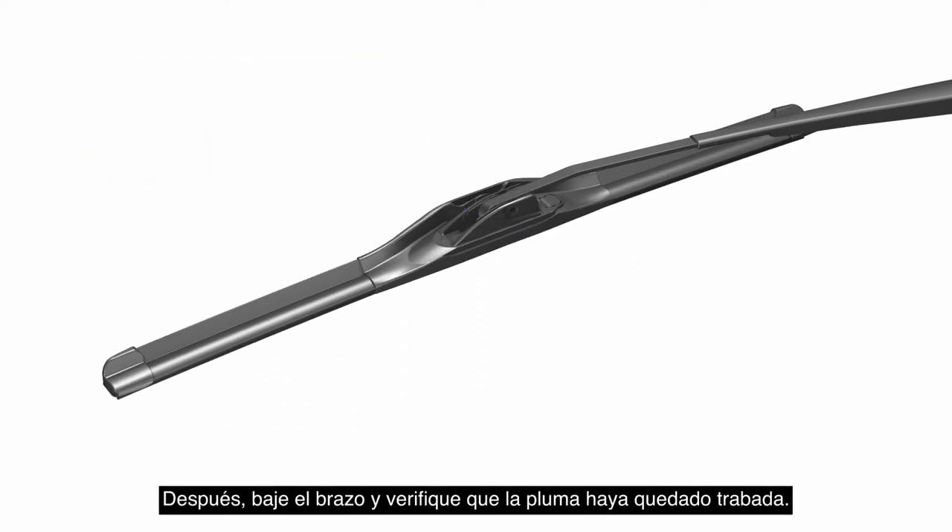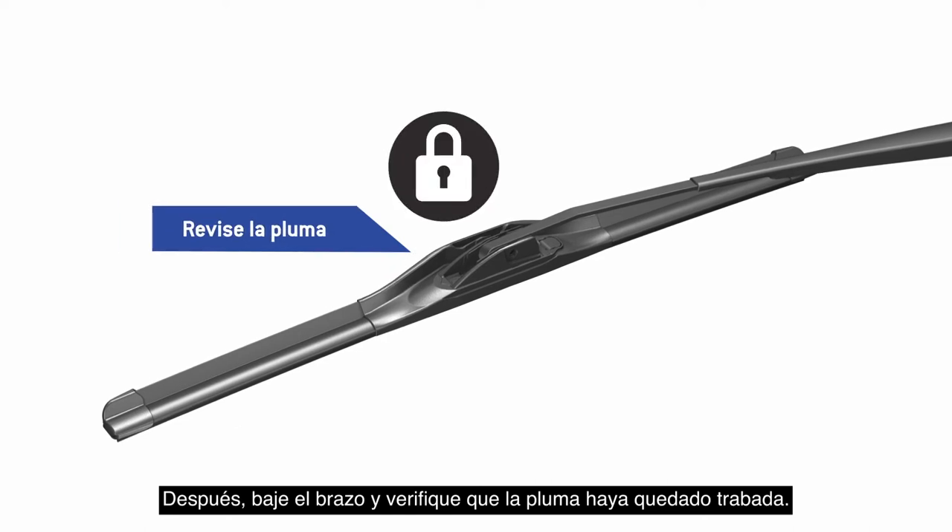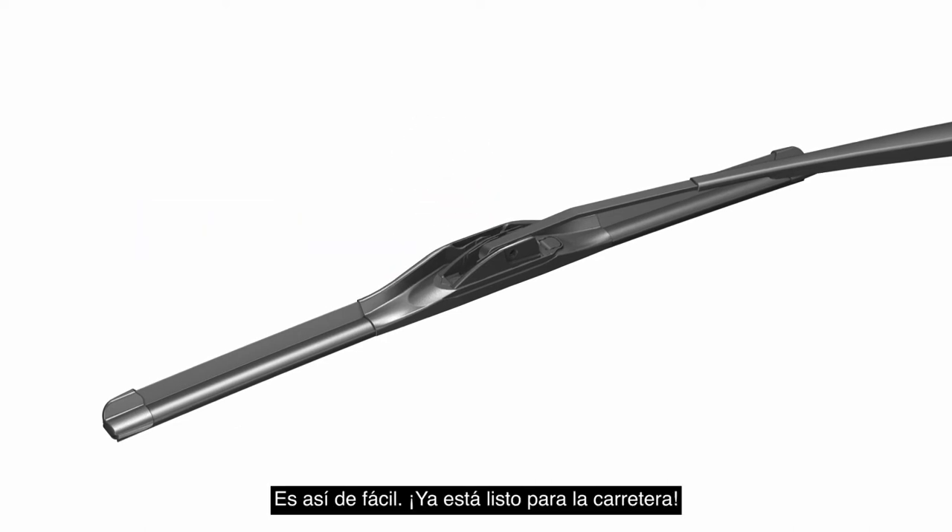Then lower the arm, and be sure to check that the wiper blade is locked before use. It's that easy. Now you're ready for the road ahead.